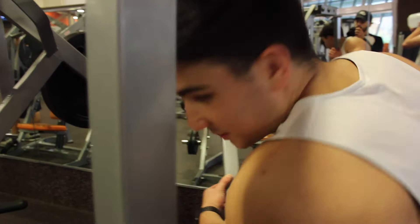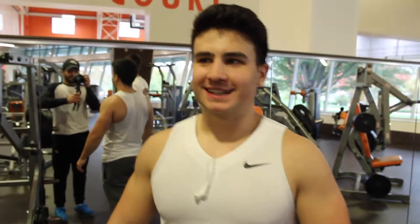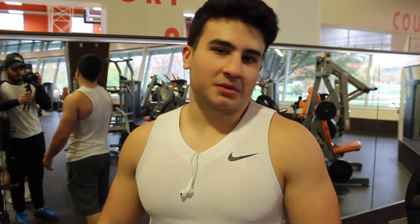We'll do the isolateral decline press — I don't really know what it's called, it's the chest press machine. This will work the lower part of the chest. Probably going to do three sets of 12 to 15. Not much to it.